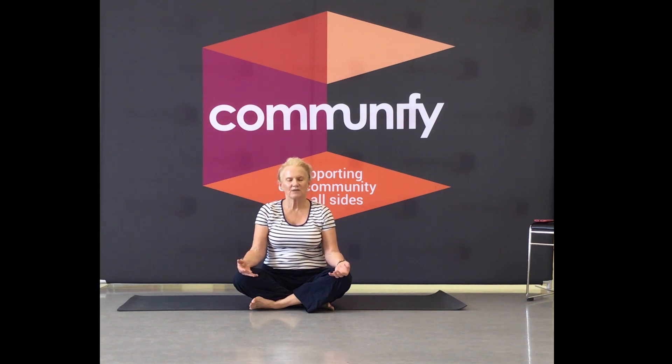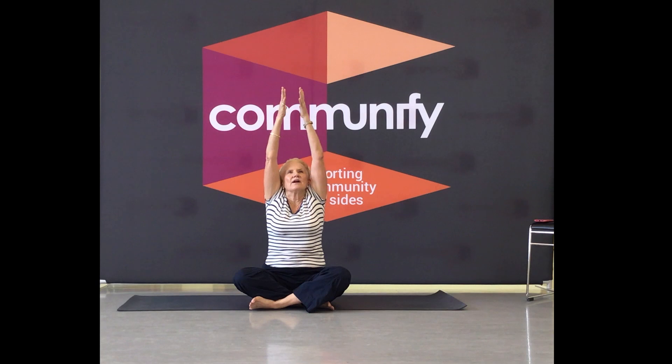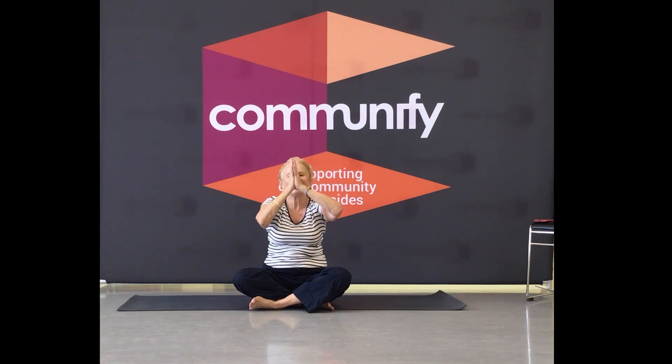This will be our last breath — so swing your hands up. Open the mouth wide. Namaste.